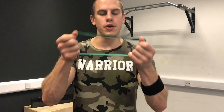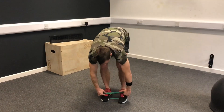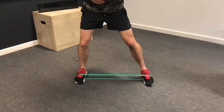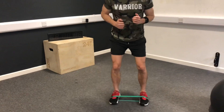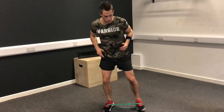One exercise that I saw him talk about was a lateral band walk. You need a band or a loop just like this. Put it around your feet and then you're going to take a few side steps — one, two — and then back the other way. This exercise is really good for activating your glutes.